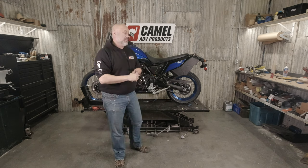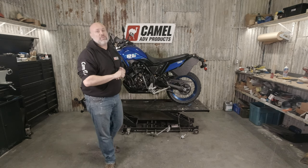That wraps up our install of the 5-liter Camel auxiliary fuel tank for the Yamaha T7. As always, if you have any questions, info at camel-adv.com. Thanks for watching.